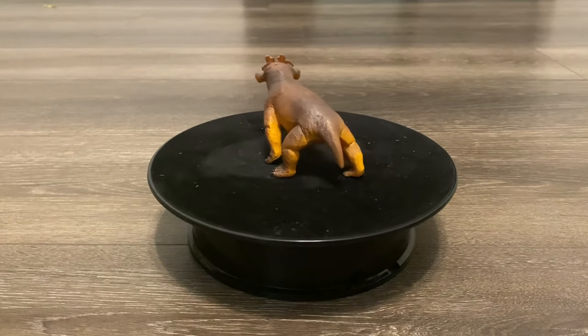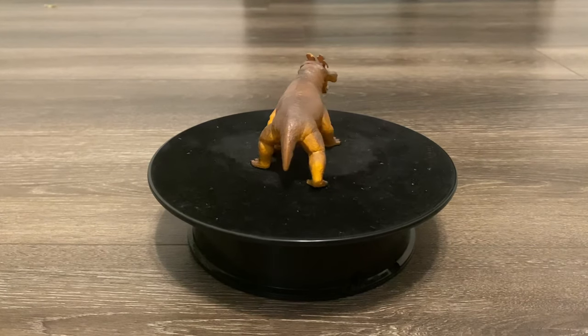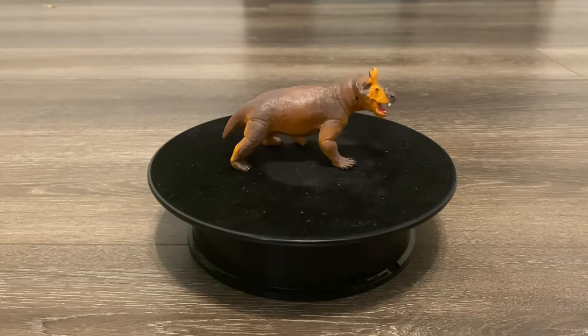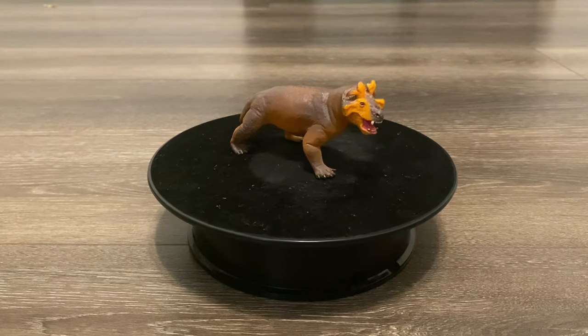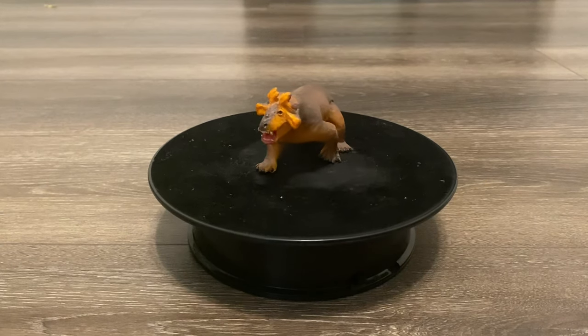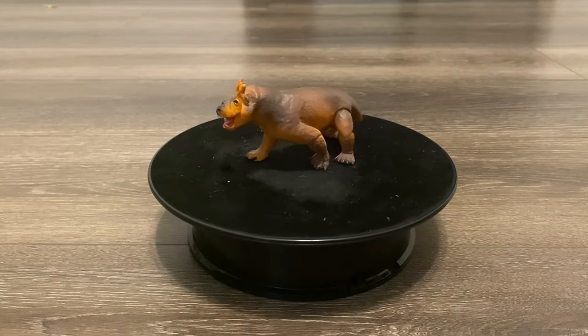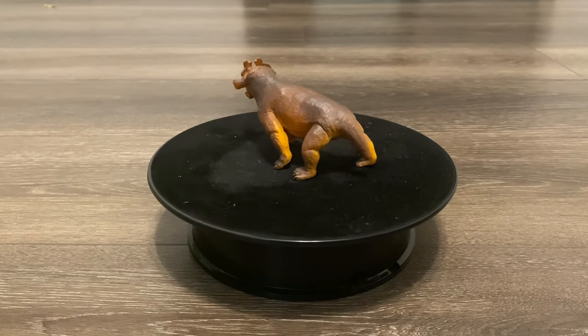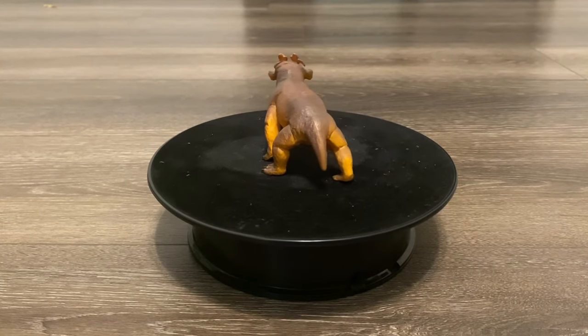Collecta also released an Estaminosuchus, but I never got that one since it was too pricey, too large, and therapsids aren't really my biggest priority when it comes to collecting prehistoric creatures. But I was quick to purchase Safari's version because it was cheaper and smaller, so it's going to take up a lot less shelf space. So without further ado, let's dive in and see if this new Estaminosuchus is worth your money.